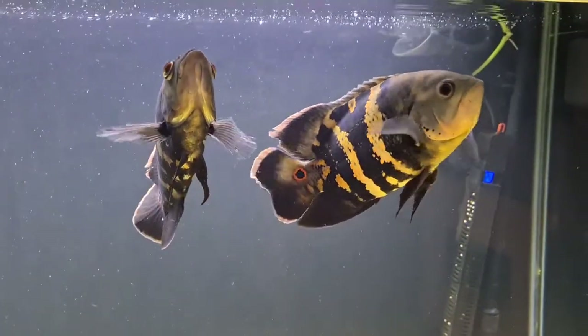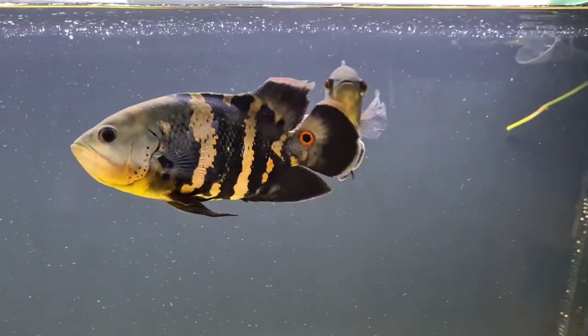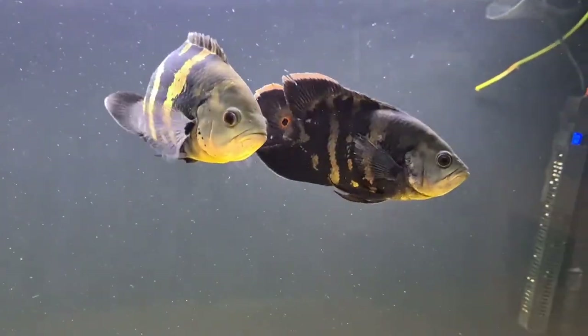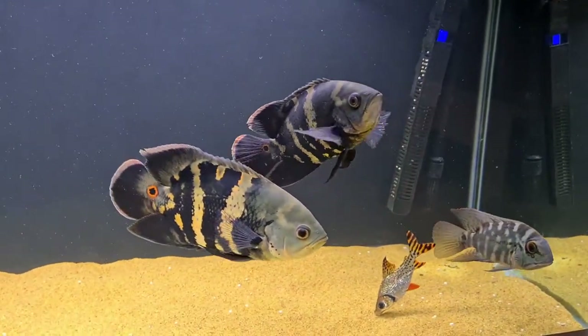When it comes to tank size for these, in my opinion — and I think tank size is an opinion, it depends on a lot of different factors — I think a fully grown pair of these are going to need a 6x2x2 at least.